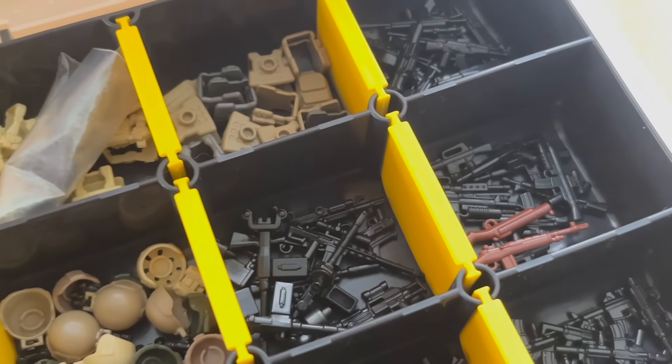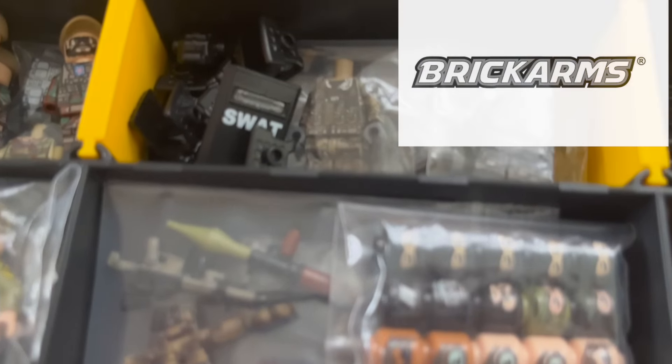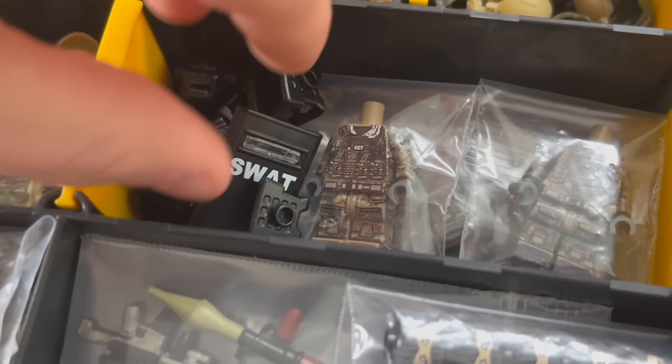If you are wondering where to get all of this stuff, a company called Brick Arms produced them. But let's focus on our SWAT units.